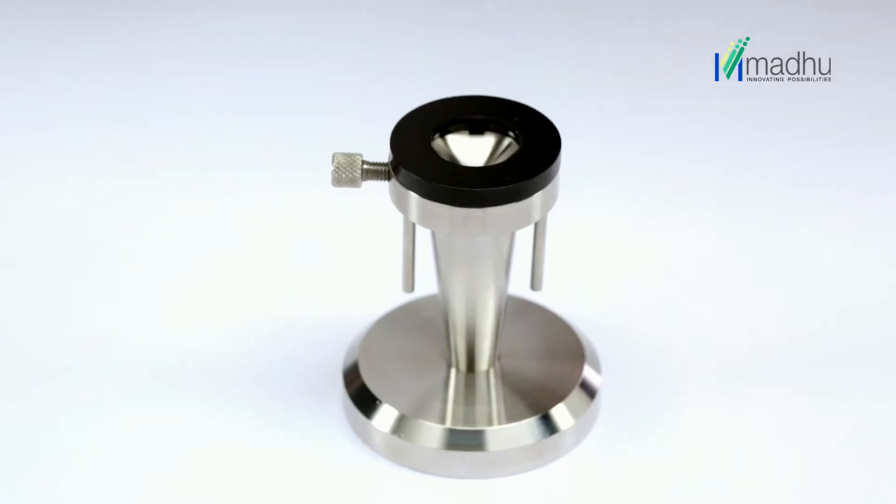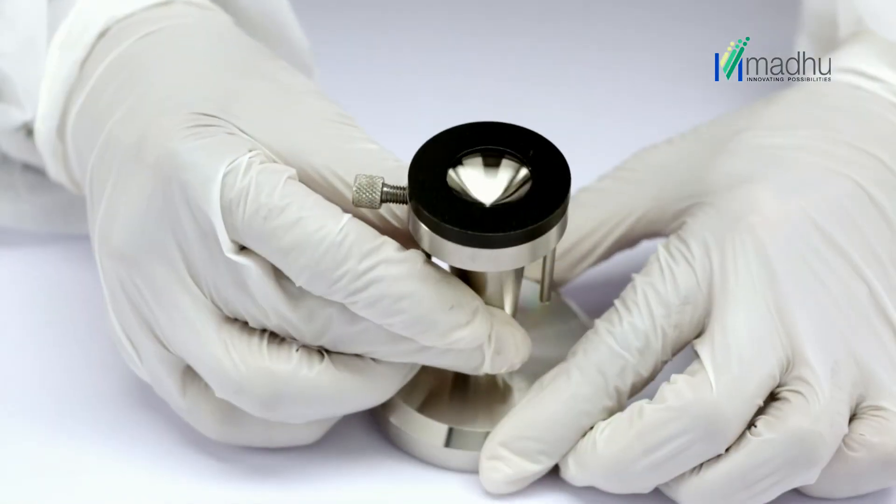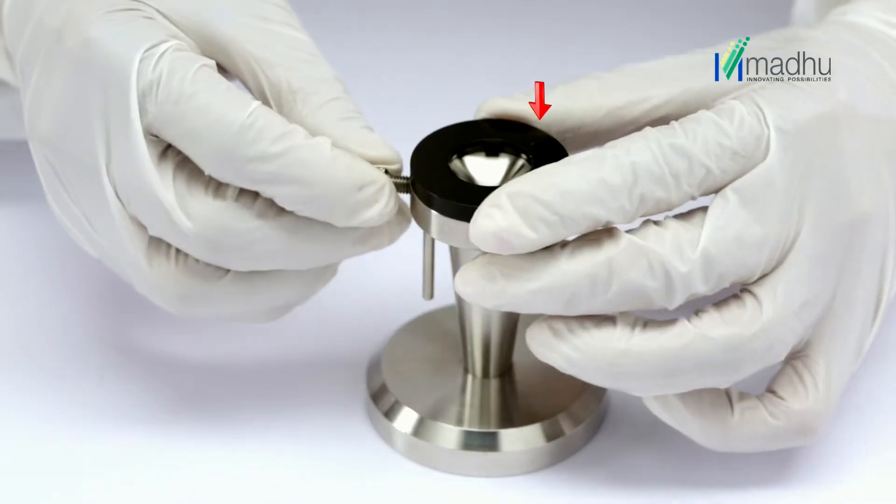An eyeball stand consists of a conical stand, top fixation ring, and a locking screw.